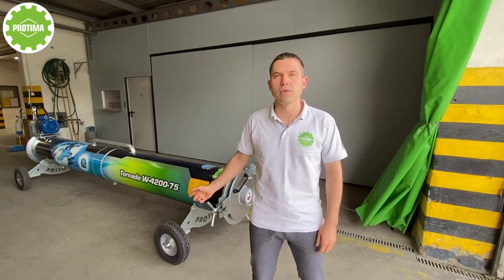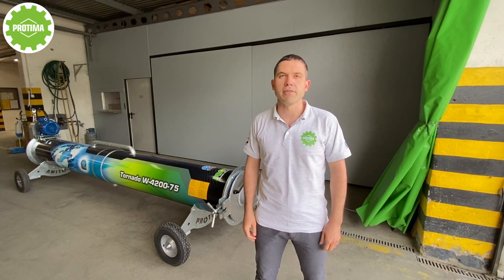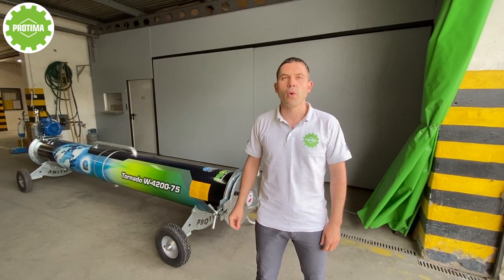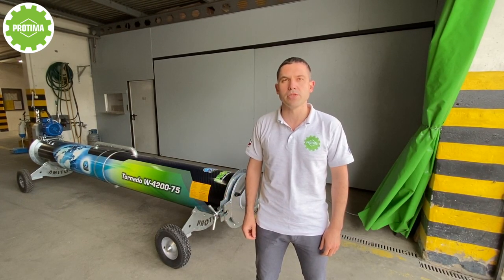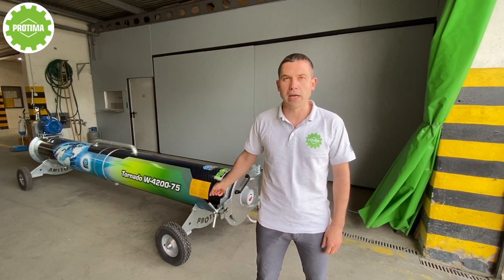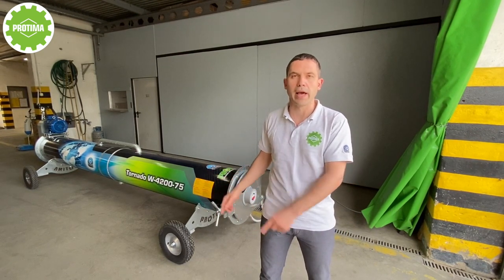A new model of rock centrifuge, Tornado W420075, with a drum length of 4.2 meters. For which rock cleaning workshop is this model the ideal solution? How to stay one step ahead of the competitors? All this information you can find in our video. Let's go ahead!